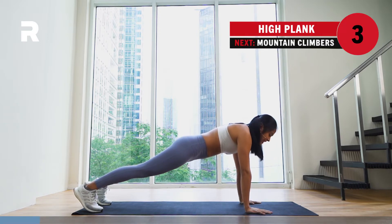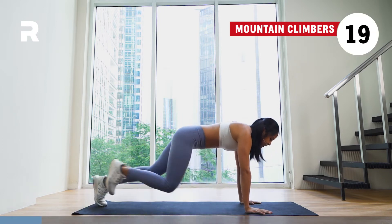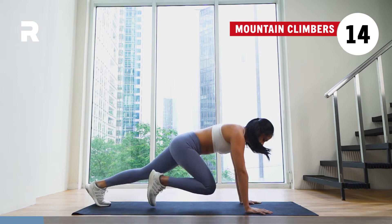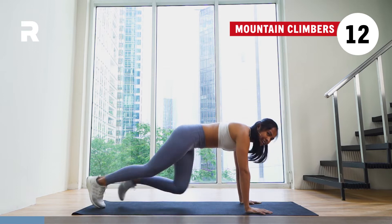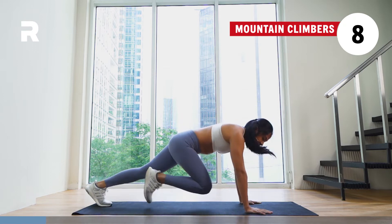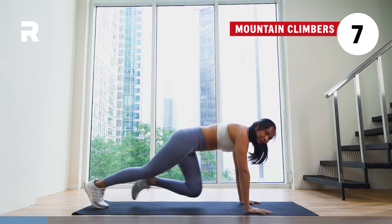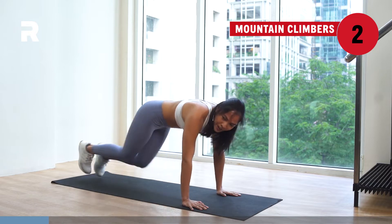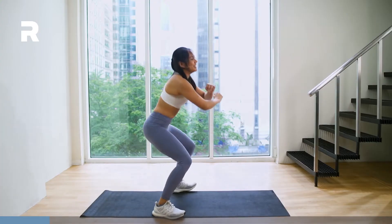Get ready to start moving your knees in 3, 2, 1. Start driving your knees to your chest for your mountain climbers. Let's get it. Slowly starting to feel the burn here. 10 more seconds and then we are done with the warm-up. Stay with me here. Last 3, 2, 1. And time.